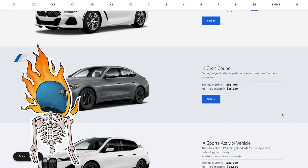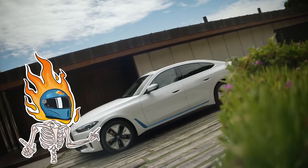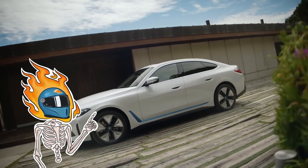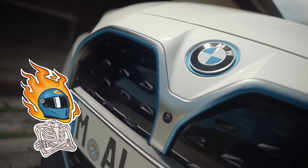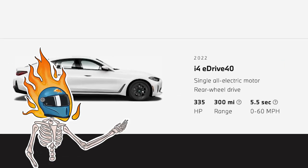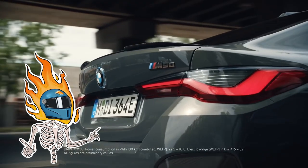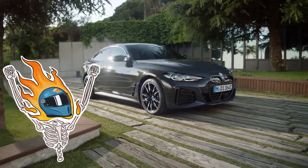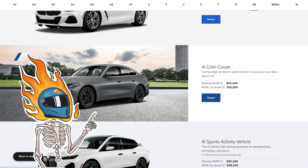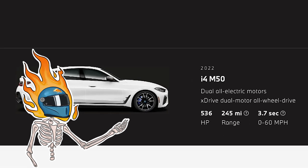It comes in two trims: the eDrive40 and the M50. The eDrive40 is the less powerful single motor version, but it still makes a healthy 335 horsepower, which is enough to send it to 60 miles an hour in 5.5 seconds. Range-wise, we're looking at a plentiful 300 miles. The M50 is the quick one with dual motors, all-wheel drive, and 536 horsepower, hitting 60 in 3.7 seconds, according to BMW.